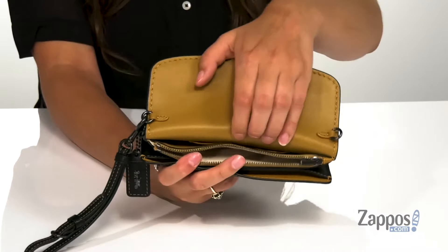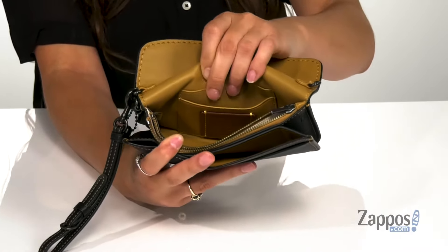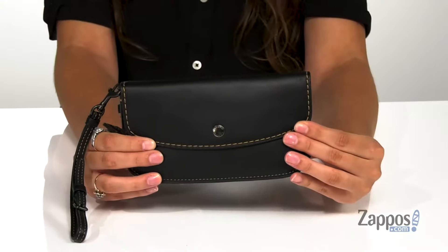There's a front slip pocket, this center zipper pocket, and then another slip pocket back here with two card slots. So you've got plenty of storage to carry everything you need. Don't miss out on this great style — grab yours today, it's from Coach.